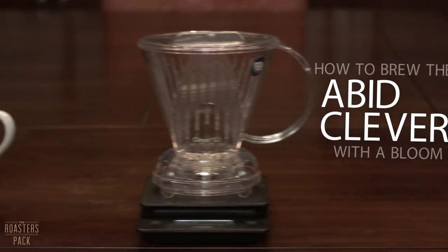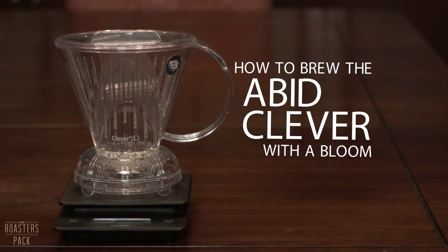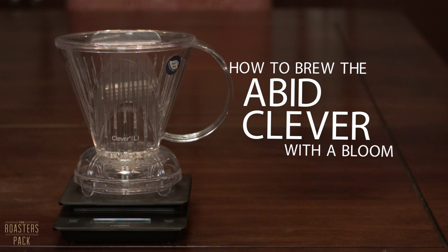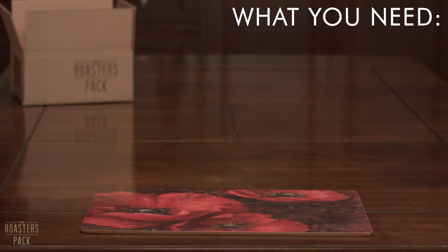Today we're going to show you how to brew with this thing, the Abid Clever. The Abid Clever is a really great brewing device because not only is it really simple to use, but the final product ends up having characteristics a little bit like a French press, but also the cleanliness that you would expect from a V60 or a pour-over. Alright, so let's get started.